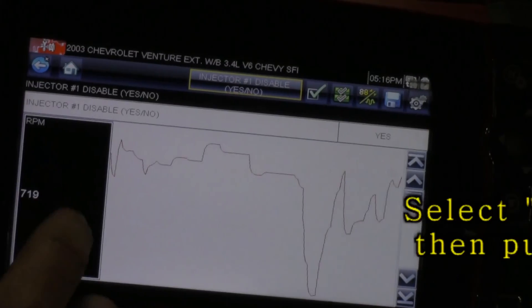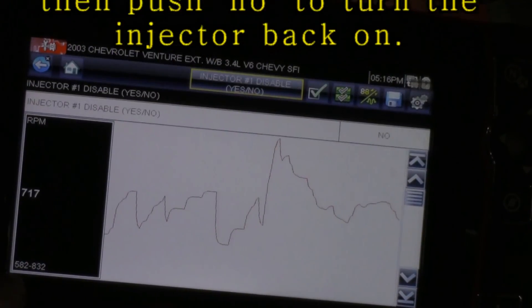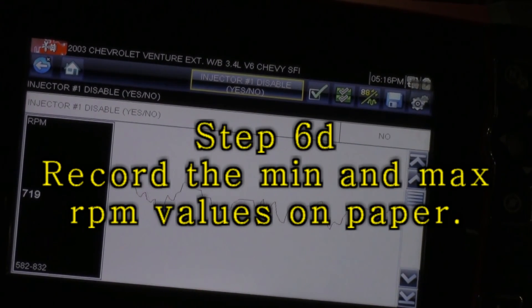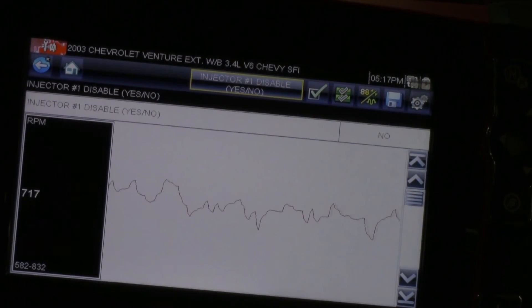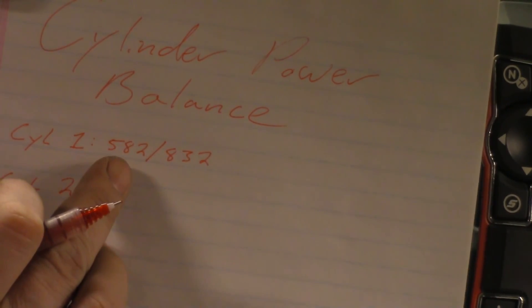Monitor the RPM — it drops. Then turn the injector back on. My drop on cylinder one is 582 to 832 RPMs. So I'm going to go ahead and write that down. That's what it looks like when I record the information for cylinder number one — my RPM dropped down to 582 and then picked back up to 832 when I turned it back on.